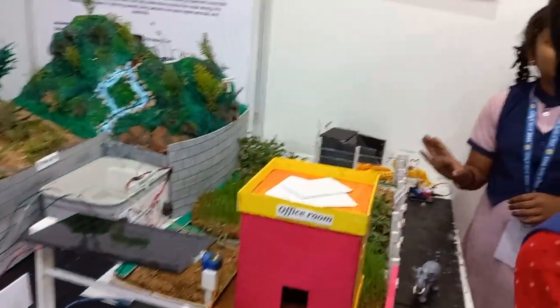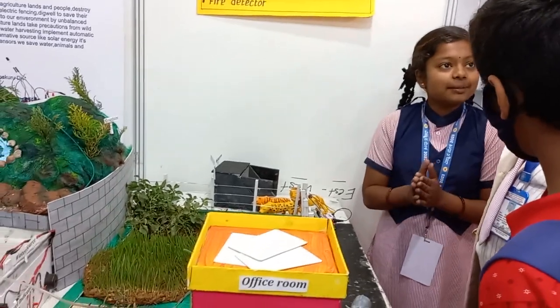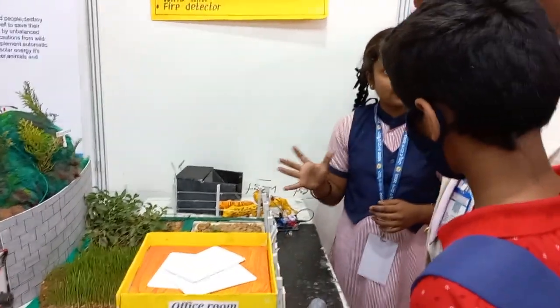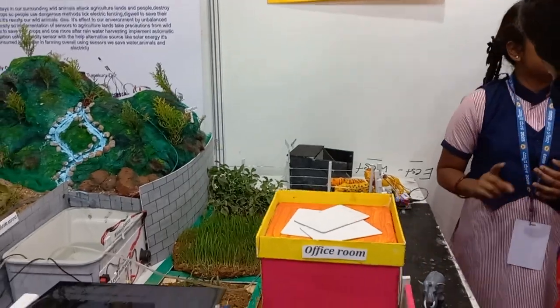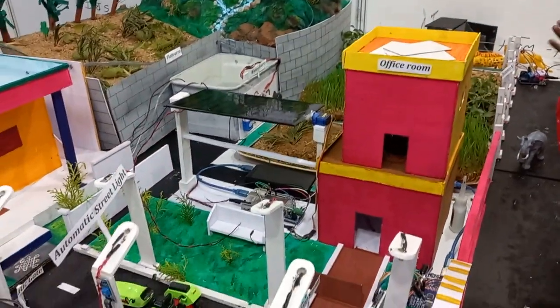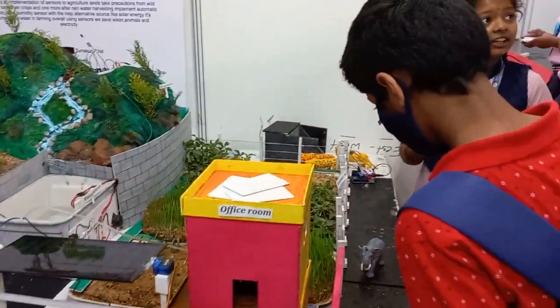This is a new automatic irrigation system. The materials required for this include Arduino, a relay module, some collecting pipes, and other components. The automatic irrigation system controls the flow of water in the field.